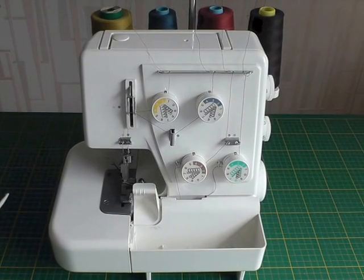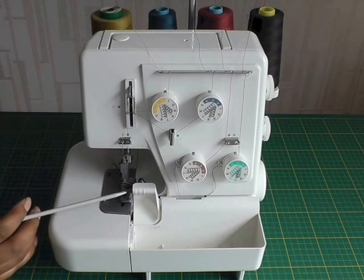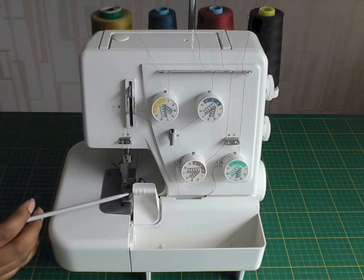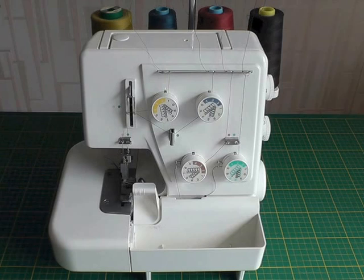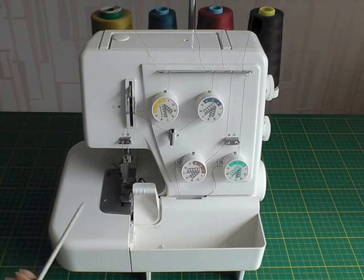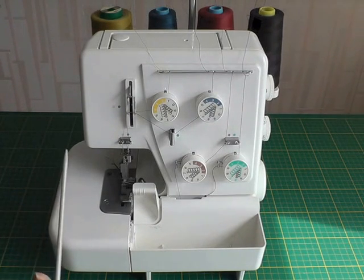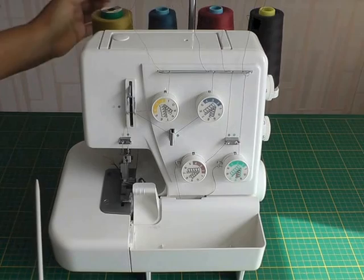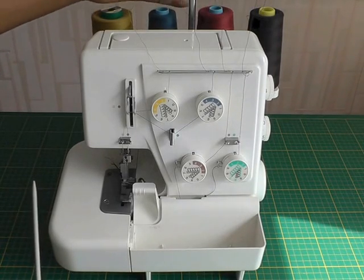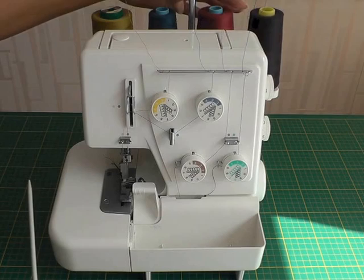A serger overlocker is a sewing machine. The advantage it has is that as you sew, there's a blade here that trims away excess fabric and threads. It also neatens the raw edge in a much more professional manner than what you would get with modern sewing machines. Now this is a 4-threader, as you can see. You can also use it as a 2-threader or as a 3-threader.